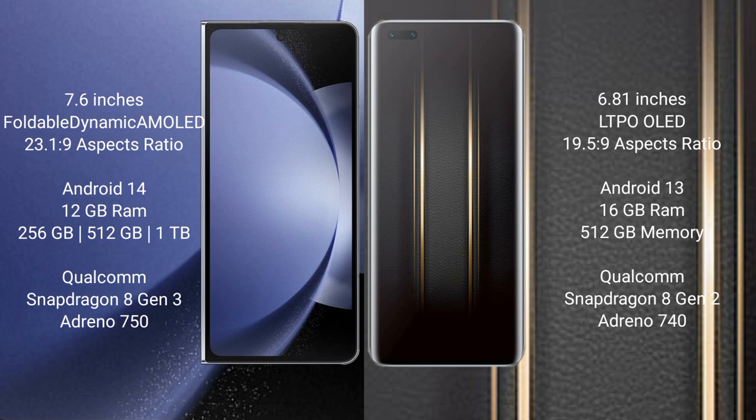The Samsung Galaxy Z Fold 6 runs on the Android 14 operating system. The Honor Magic 5 Ultimate runs on the Android 13 operating system. The Samsung Galaxy Z Fold 6 comes with 12 GB RAM and 256 GB or 512 GB or 1 TB internal storage, powered by the Qualcomm Snapdragon 8 Gen 3 processor with Adreno 750 GPU.